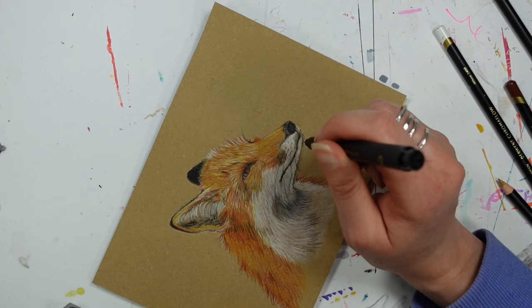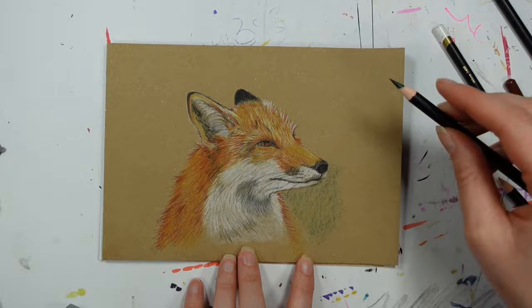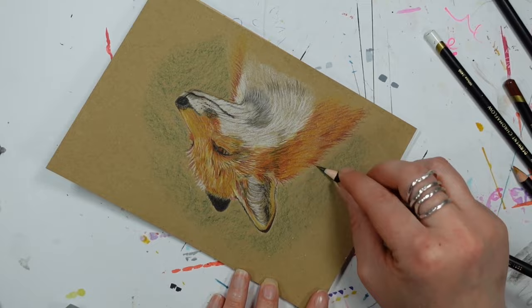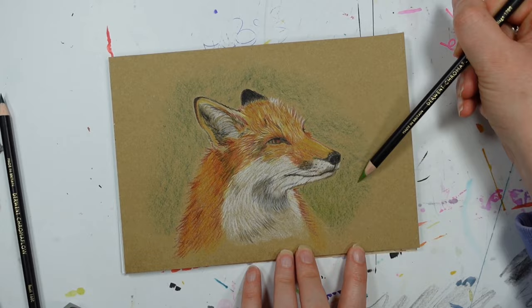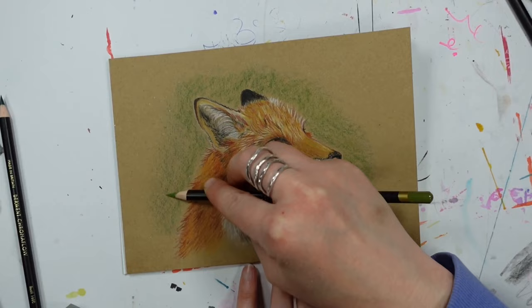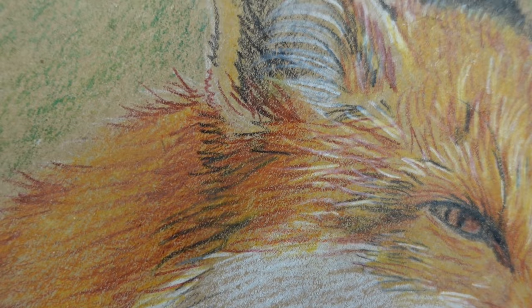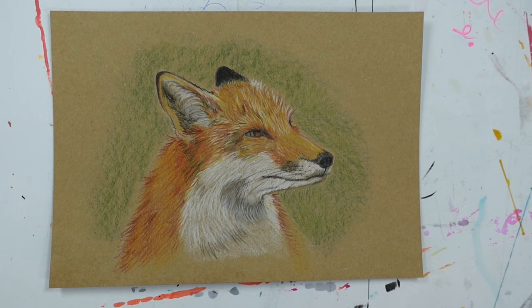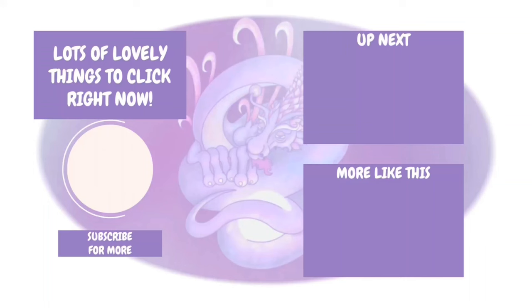I would actually like to do some videos using colored pencils, but my only issue is they're going to take a long time and be quite a long video. So I'm putting it out to you guys — if I did do some videos using these mediums and it took a long time to make and watch, would you sit through and watch it? Let me know down below. It's one of those mediums I can literally pick up and put down anytime — there's not a huge amount of prep, it's just the execution that takes a while. Anyway my lovelies, I hope you enjoyed this video and your Scroller Box, and I hope it's given you a little bit of inspiration. Thank you so much for watching and I'll see you lovely lot soon, bye!